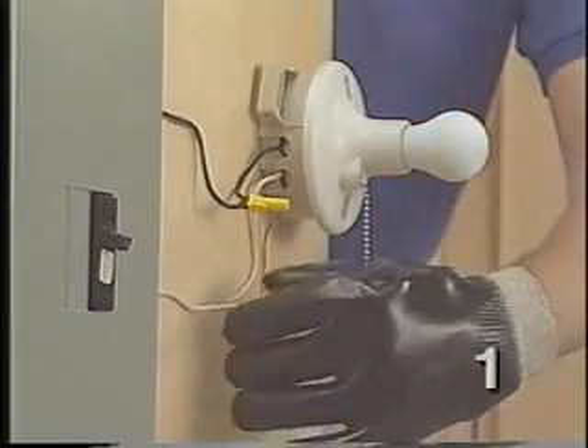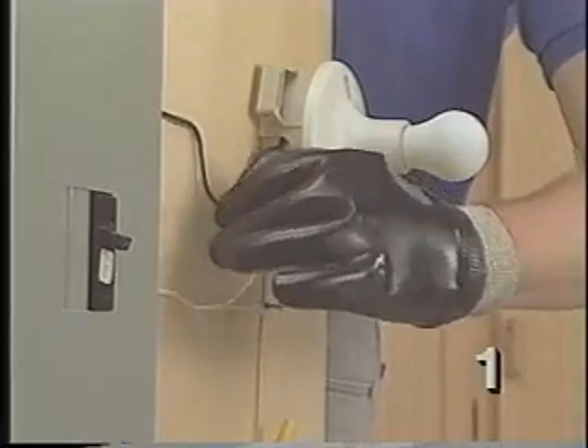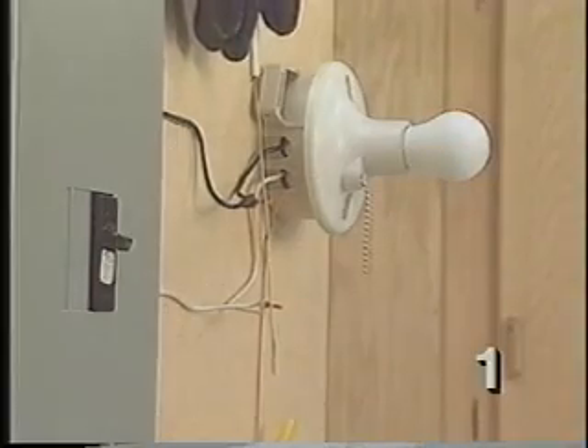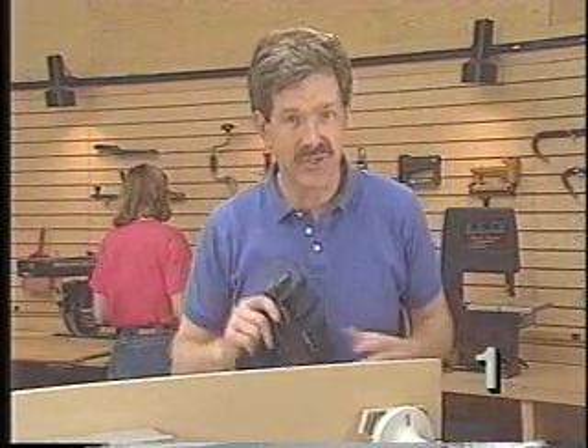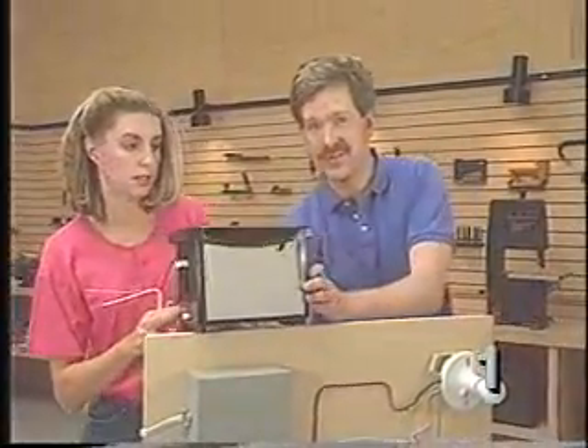We'll show you on this demonstration panel. If I intentionally short out the hot and neutral leads, the circuit breaker senses the extra current and turns the circuit off. Obviously, this is only a demonstration — never intentionally short a circuit. However, there are cases where a short circuit is preferable to an even more dangerous situation, and this is where the grounding system comes in.